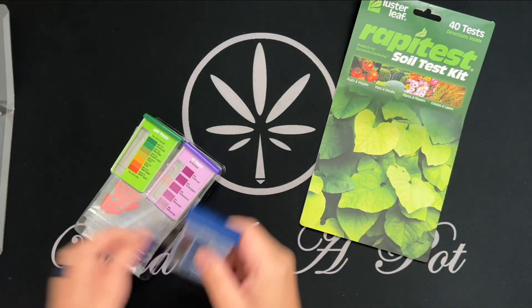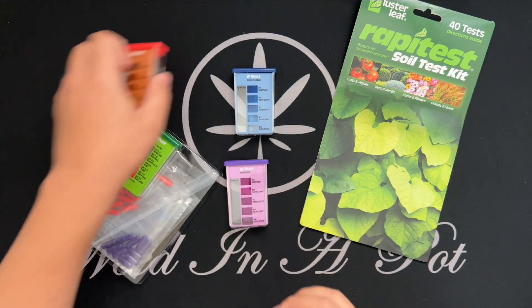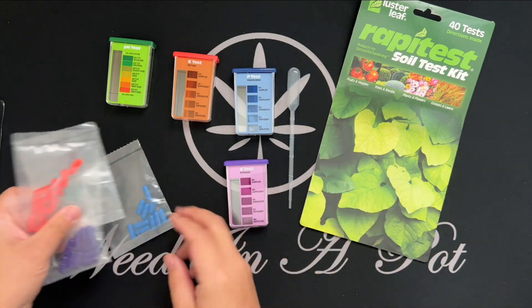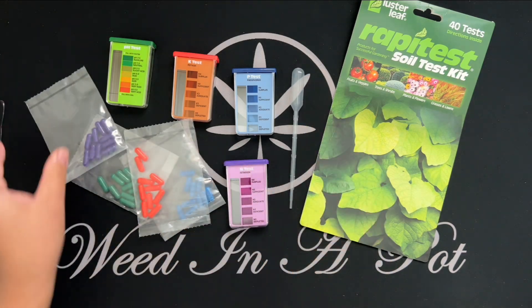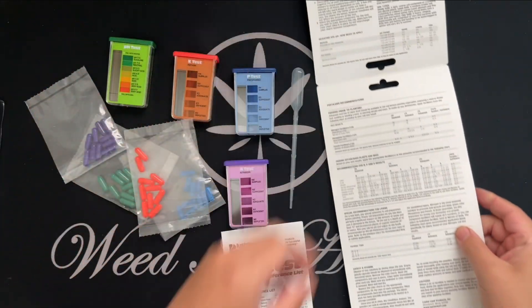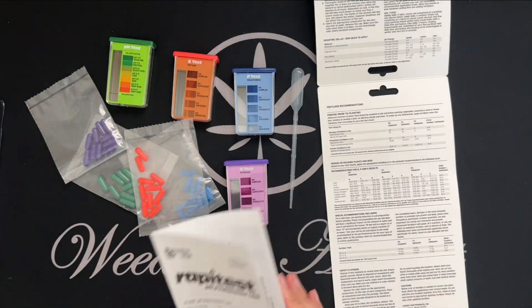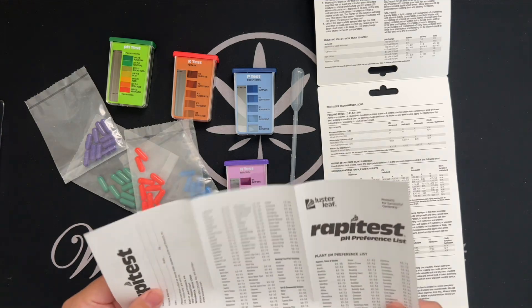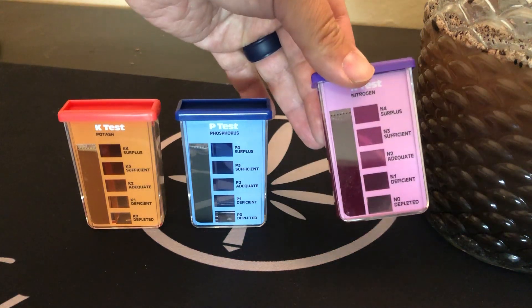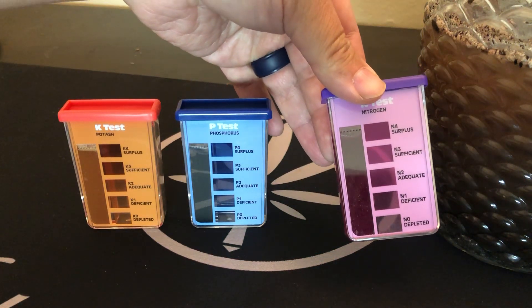These aren't as accurate as lab tests, but after multiple uses I did find them to be a pretty good indicator for figuring out when your soil is ready for use. They're also really affordable, generally costing less than 50 cents per individual test — so like a dollar or two if you're testing nitrogen, phosphorus, potassium, and pH all at the same time.